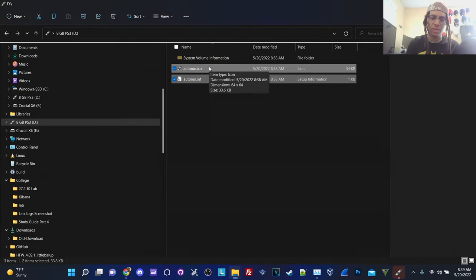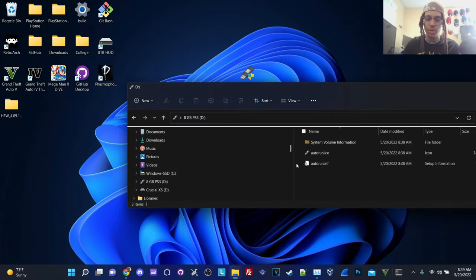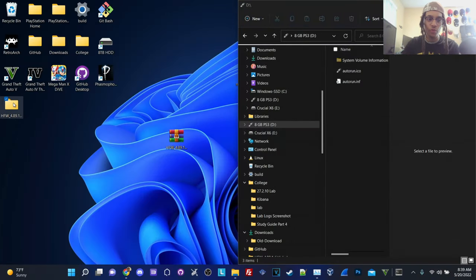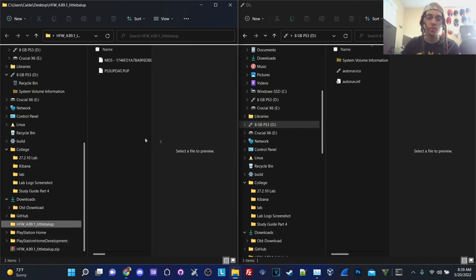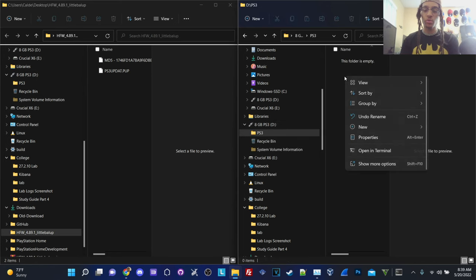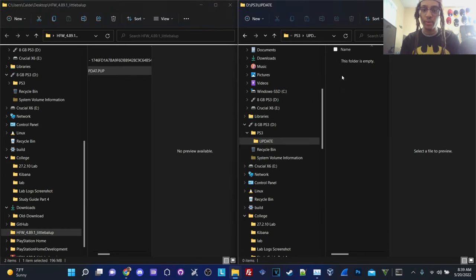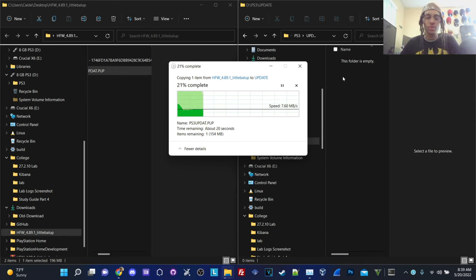Now our drive is formatted to FAT32 — we're good to go. Exit out of Rufus and go to file explorer. What we're going to do now is transfer our HFW file. I'll set this up in two windows folders — this is the easiest way to do it. Hit new folder, create a folder in all capital letters: PS3. Then inside that folder, create another one called UPDATE.